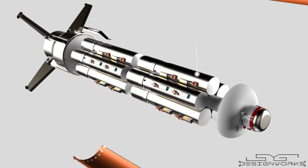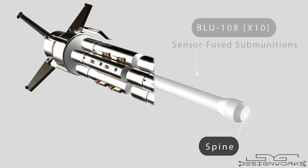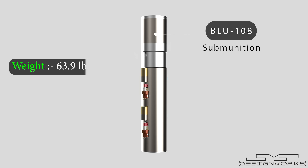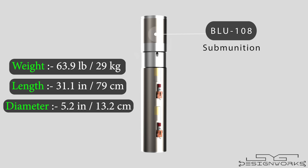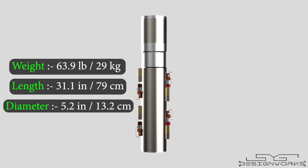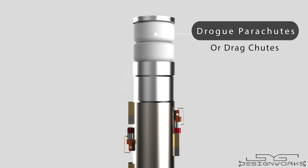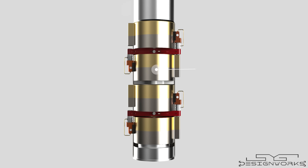This bomb carries 10 BLU-108 submunitions attached to a central spine. The BLU-108 submunition weighs 63.9 pounds, is 31.1 inches long, and has a diameter of 5.2 inches. The topmost part contains two drogue parachutes, which slow down the submunitions and position them vertically. Below that, there are two solid rocket motors that propel the submunition upwards like a rocket while also causing it to spin. Below the rocket motors, there are four skeet warheads.